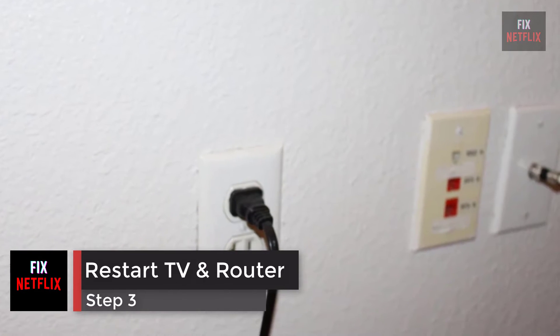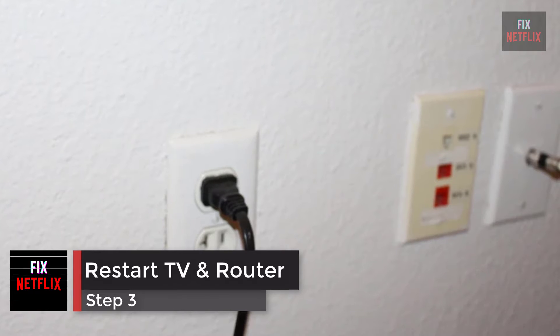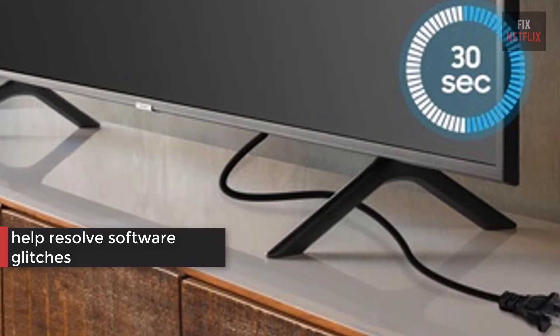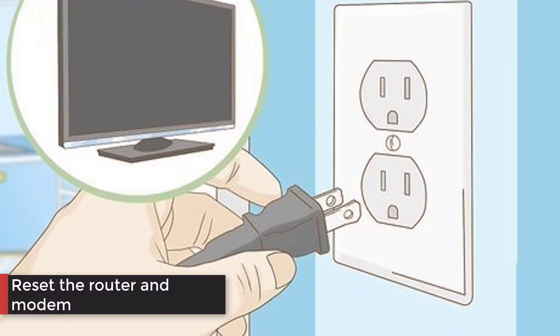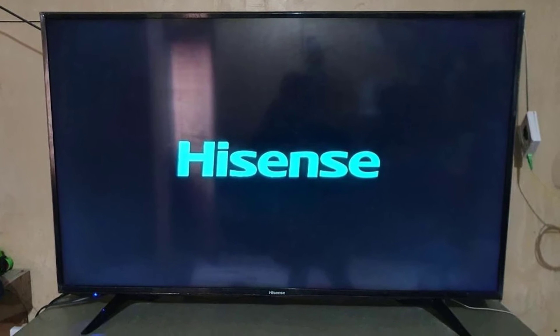Step 3: Restart Router, Modem and TV. Unplugging the TV for 30 seconds will clear its internal memory and help resolve any software glitches that may be causing the poor connection. Turn off the TV and unplug it. Then reset the router and modem. Plug the TV back in when you're done and see if it connects.